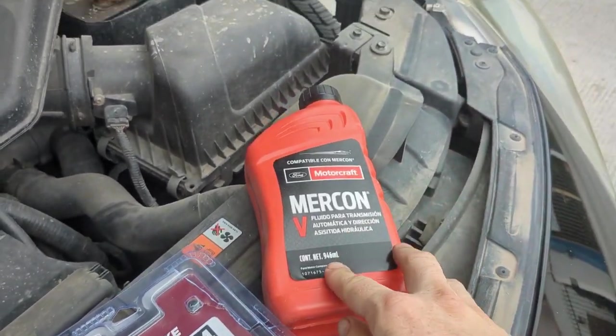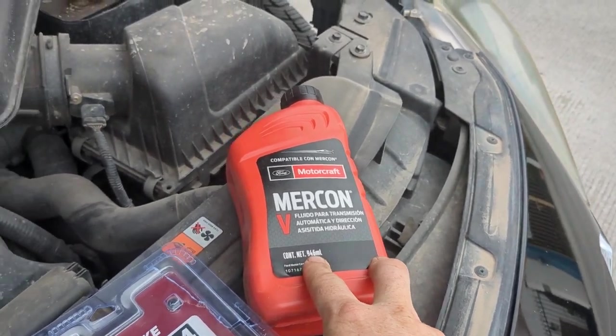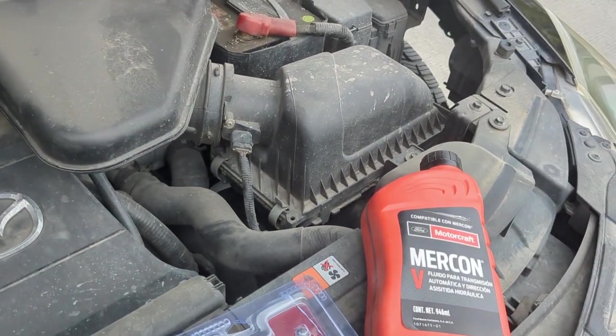I'm getting 300 milliliters out each time, so I'm going to do this three times because I have 900 milliliters. That will basically take what's in the system. It's not going to replace all of it — I'll look up the total capacity — but if I can replace almost a liter out of the full system, it's a lot better than leaving old stuff in there.